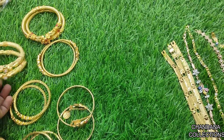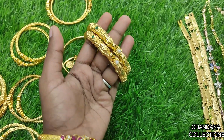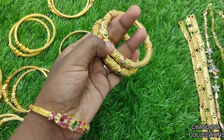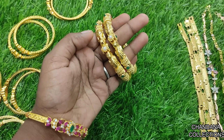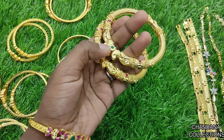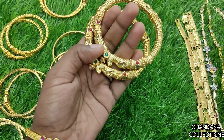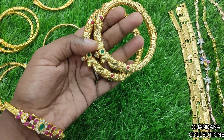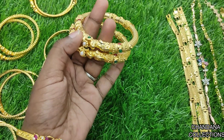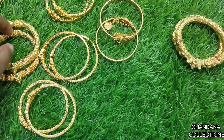First, we have cut bangles. We have a screw type. We have a green and red combination. We have a $4.99 offer. We use cut bangles here.